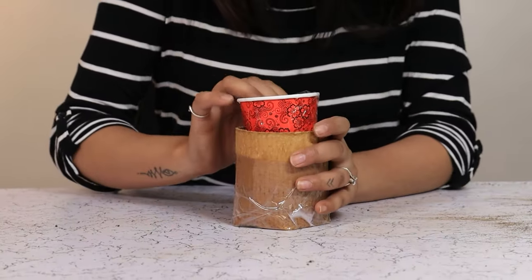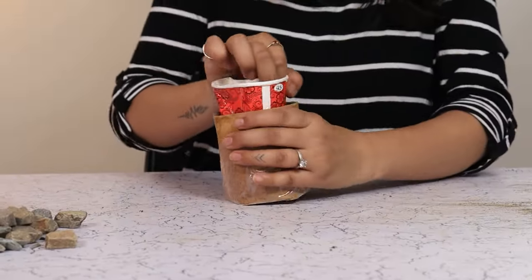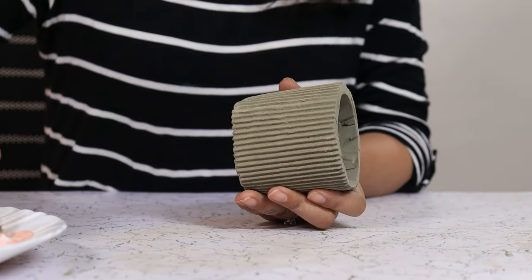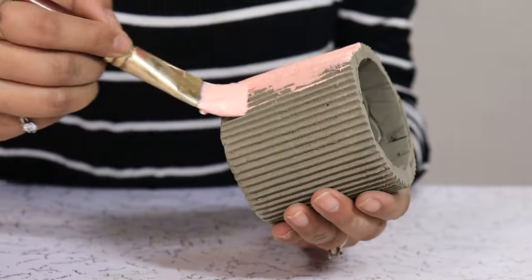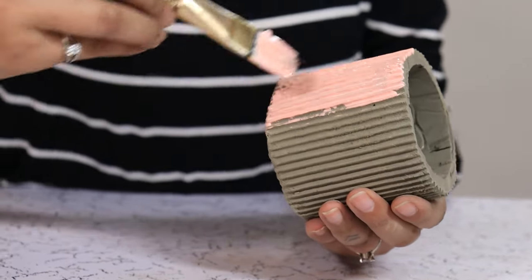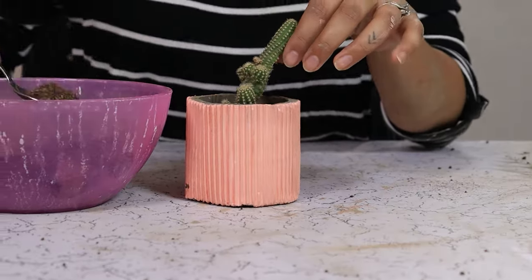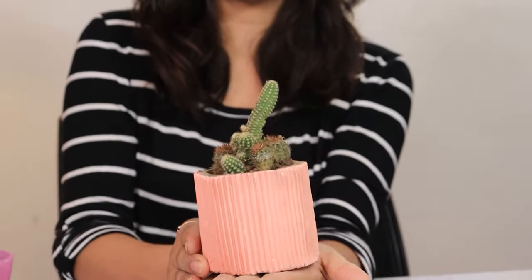Our planter is dried. Let's take it out. Now we are going to paint the exterior of our planter. Now I am going to add some plants. And here is our cardboard concrete planter.